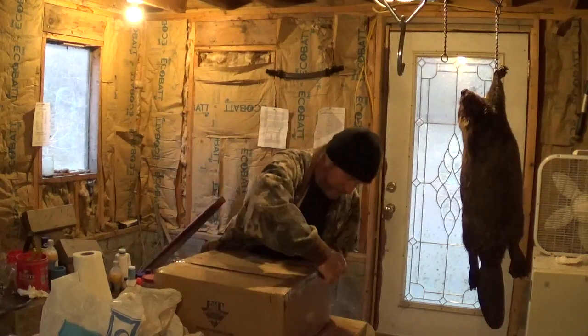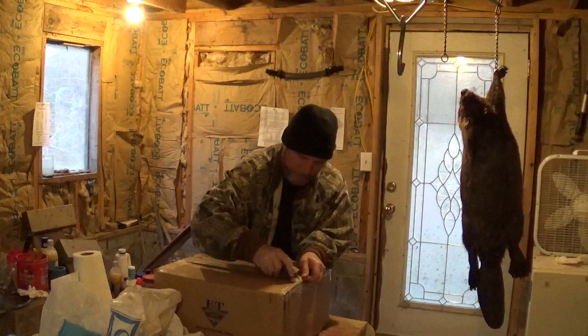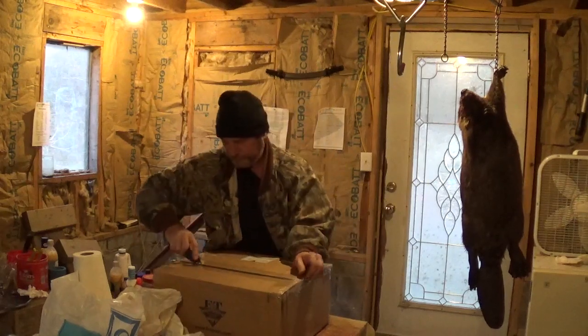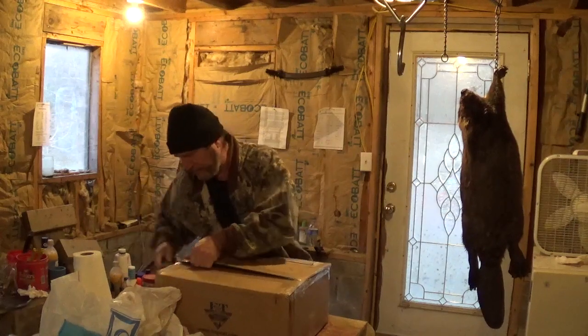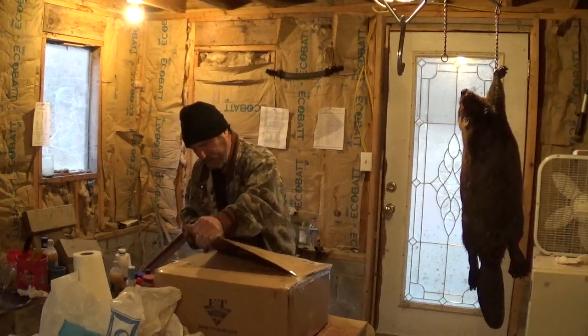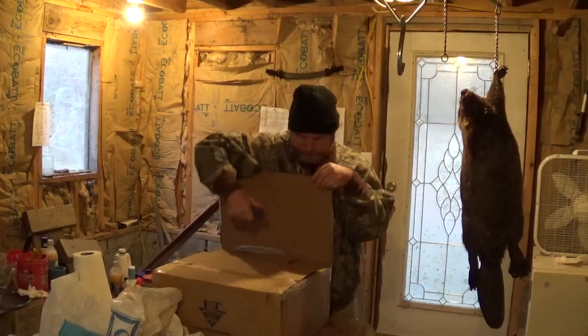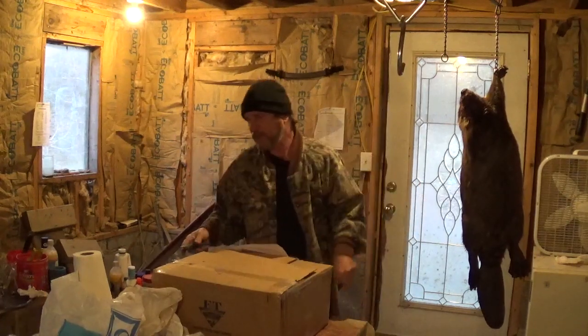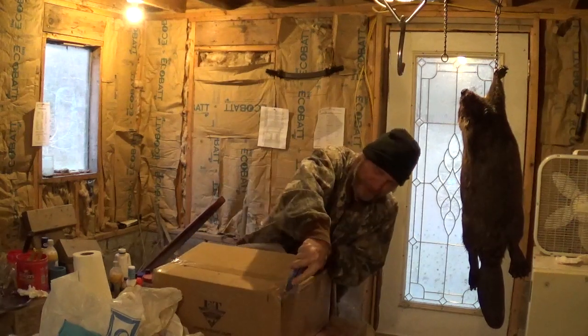This came from F&T. I'm using my utility knife with a hook blade in it to open it. I don't know about y'all, but I get a little excited when trapping supplies come in.